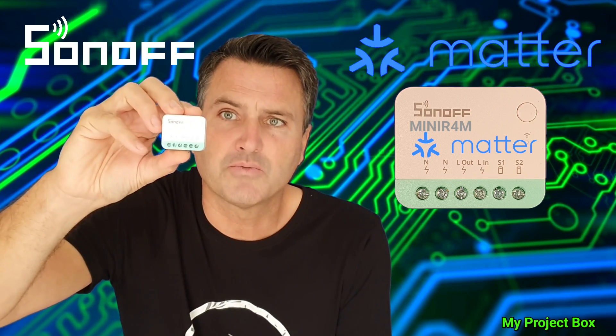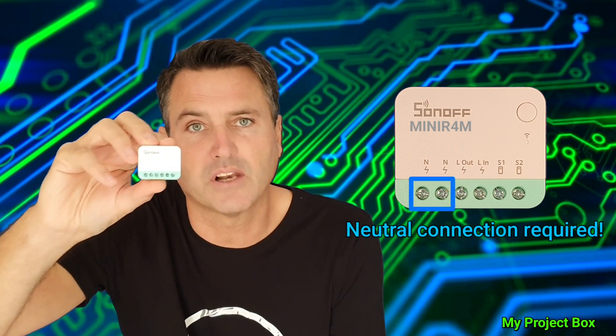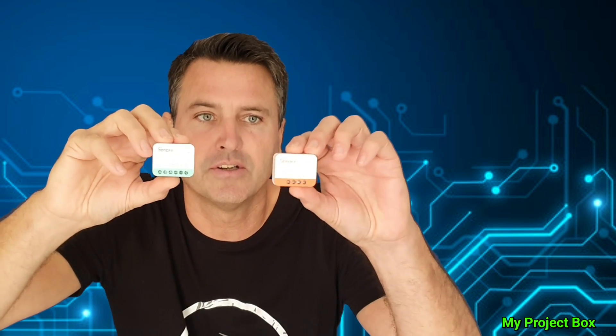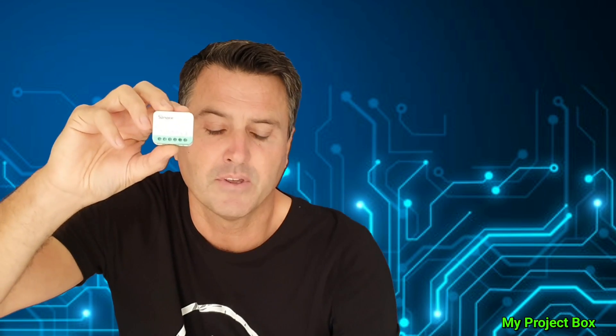Now there is one little problem with it — it's not a no-neutral device, so you do need a neutral wire behind the light switch. Sonoff does make a no-neutral Zigbee version, but unfortunately they haven't released the Matter version of that yet. So until then, I thought I'd try my no-neutral circuit hack on this device and see if it works.